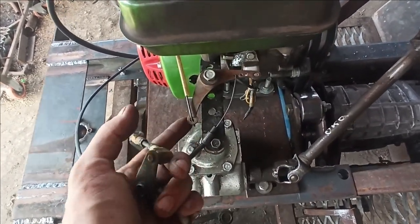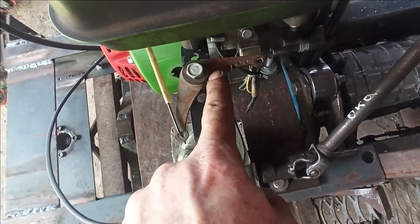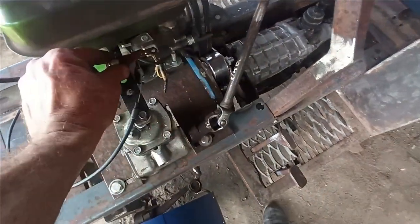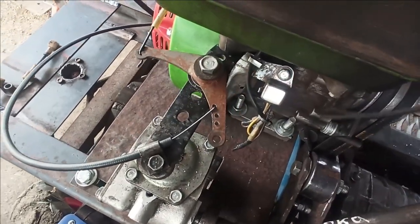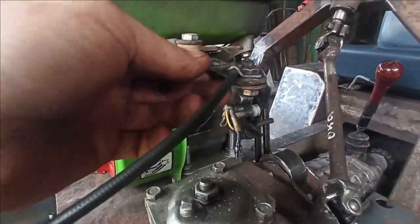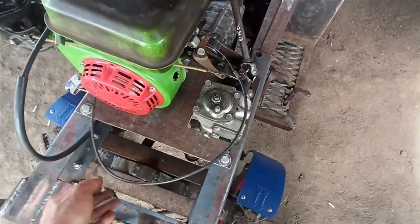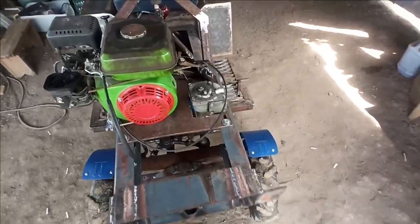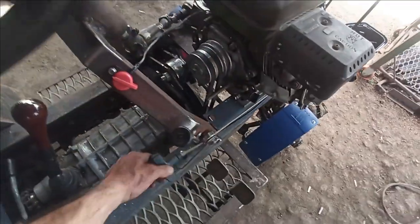Можно было использовать коромысло от жигулёвского газа, но чуть короче оказалось. Под рукой оказалось какое-то непонятное — просверлил несколько отверстий. Самый хороший ход — чем ближе к болту, тем меньше надо вытаскивать. Через втулочку, чтобы имел свободный ход — пожалуйста, работает. Одел трубку капельницы, чтобы не дребезжала. Всё сделано под правую руку, для удобства.